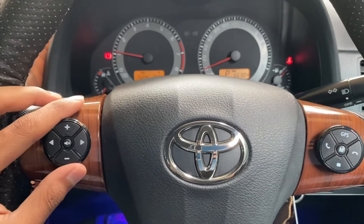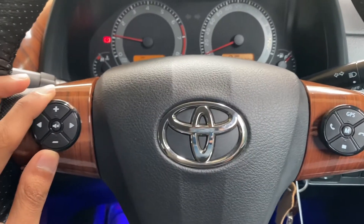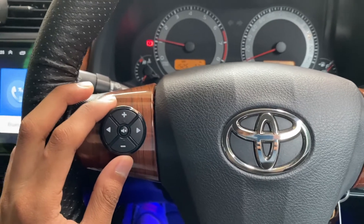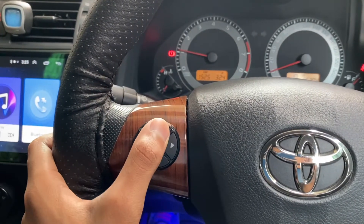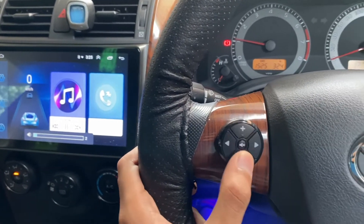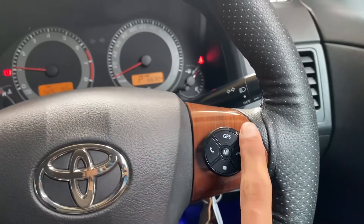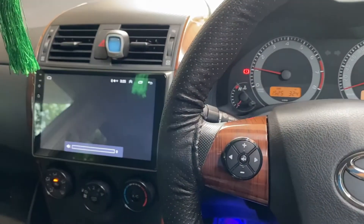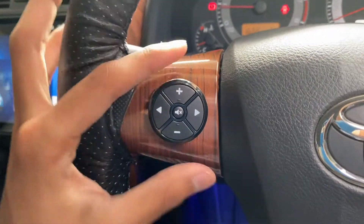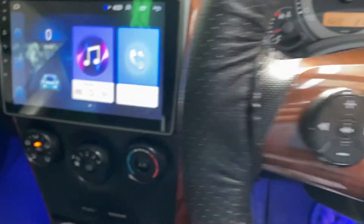This pair of steering wheel controls cost about $30 when I bought it from eBay, and now I think it's around $38 or something. Basically this works as it's supposed to — volume up, volume down, GPS, call disconnect, and stop the music.